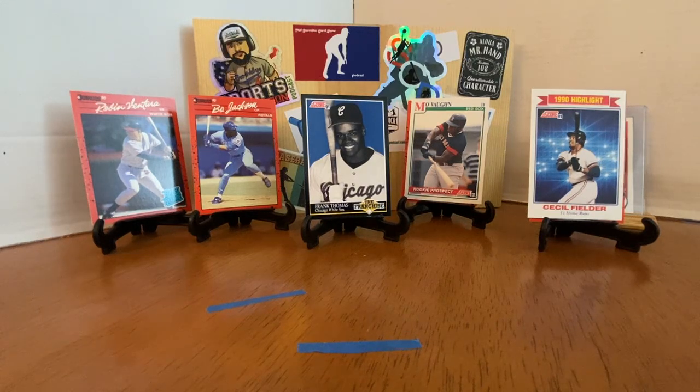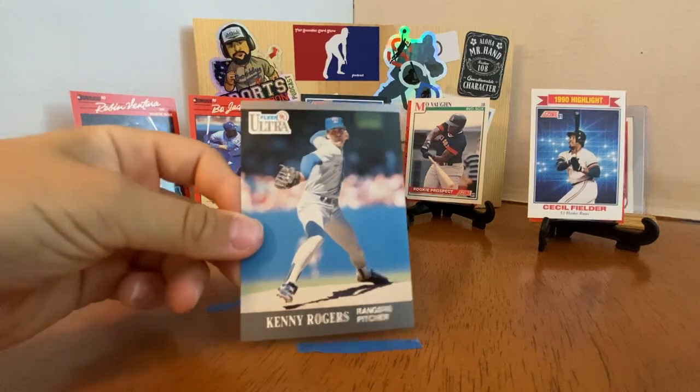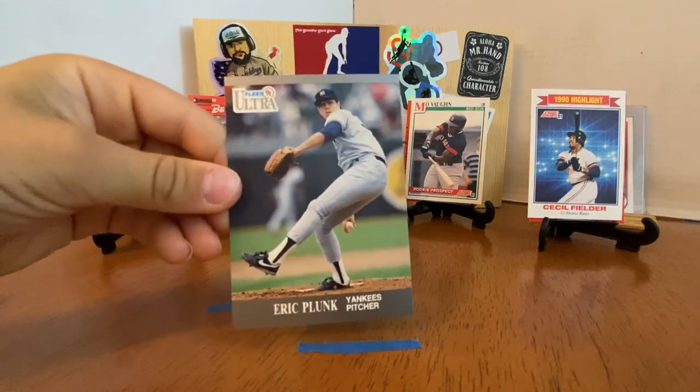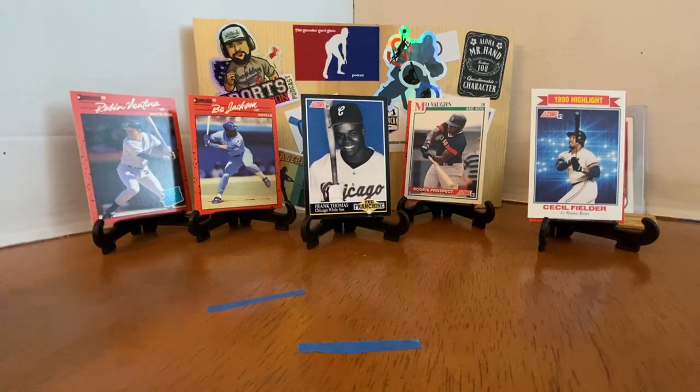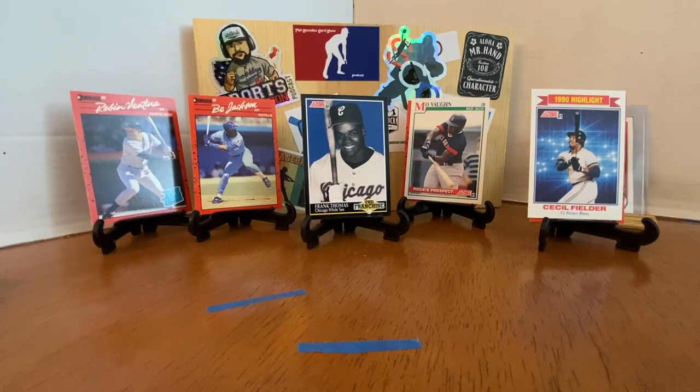Now 1991 Ultra — this is the one I was most excited for because I don't even remember ripping this as a kid. This was a hot set. In '92 they came out with a better design, and in 1991 they have those gold inserts, about every four packs. Great photography on front and back, and there are stickers too — we got the Phillies. Kenny Rogers, Rick Honeycutt, Eric Plunk, Dan Gladden. You can tell that was shot at the old Comiskey with the yellow rails. Kirk Stillwell and the checklist — I think that's Von Hayes.